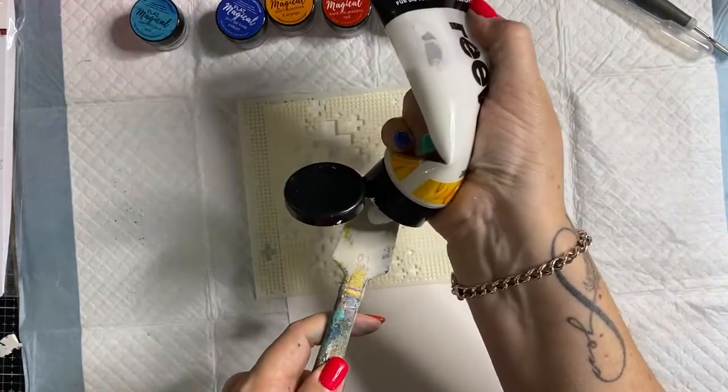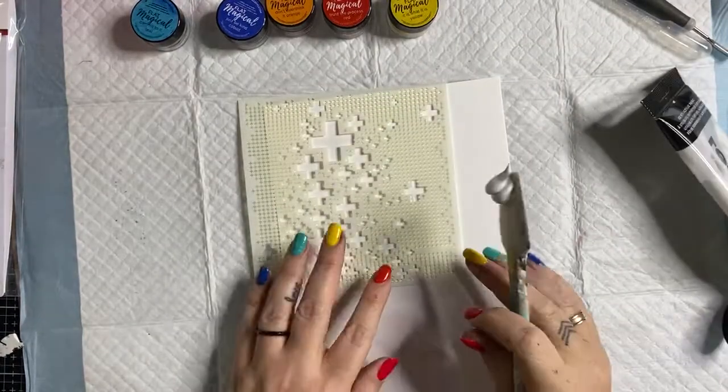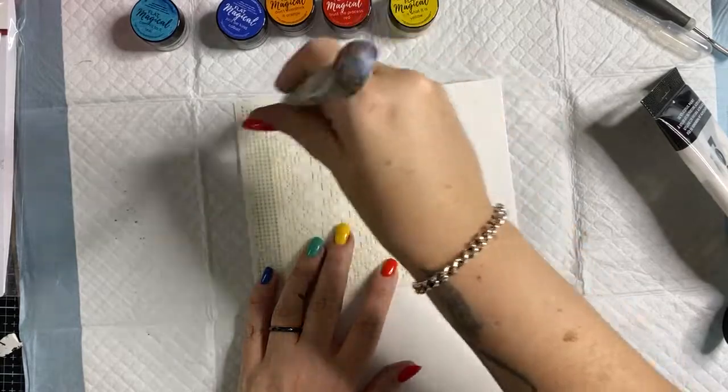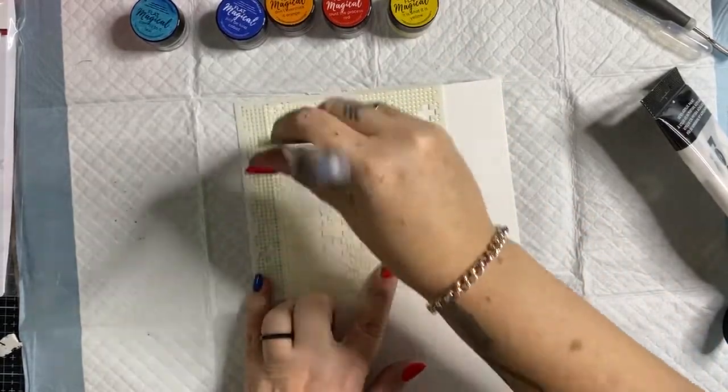The one thing it is not designed to do is go into a water spray bottle — it will clog up your nozzle and nobody wants a clogged nozzle. I'm going to add some modeling paste through a stencil to my background.